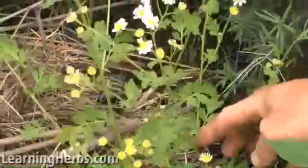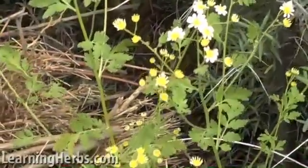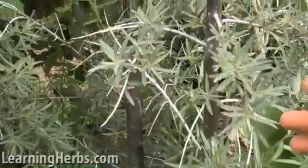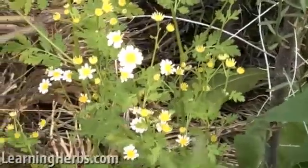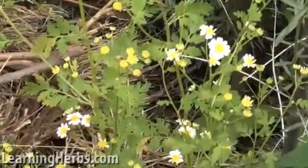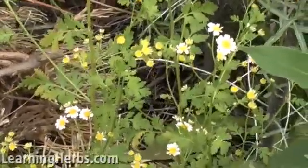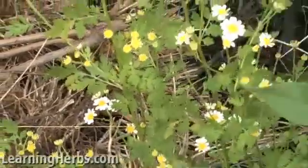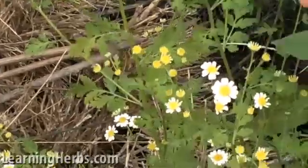Feverfew grows in quite a range of conditions here at Ancestry Herbals, as we have all sorts of niches going on. This particular one is occupied by many different plants and it's kind of surrounded by some tall plants. Feverfew is very able to get tall in the garden, but sometimes if it's in full shade it'll stay pretty short — about 12 to 18 inches tall. Here it's easily three feet.